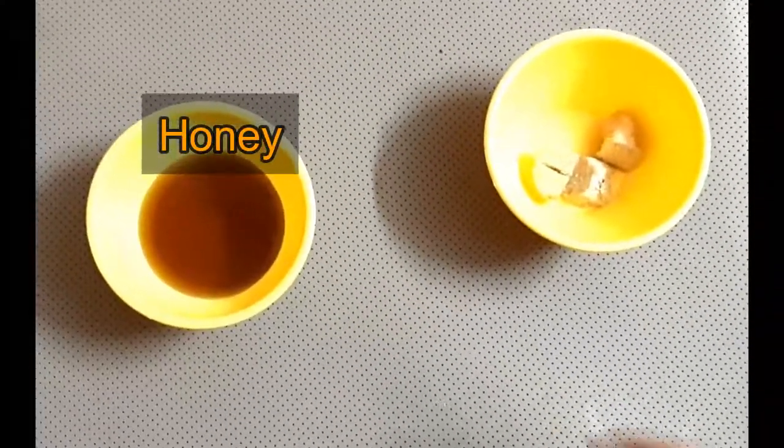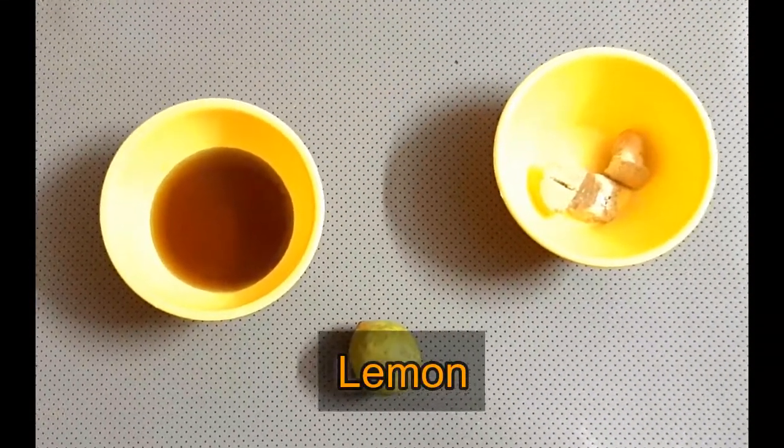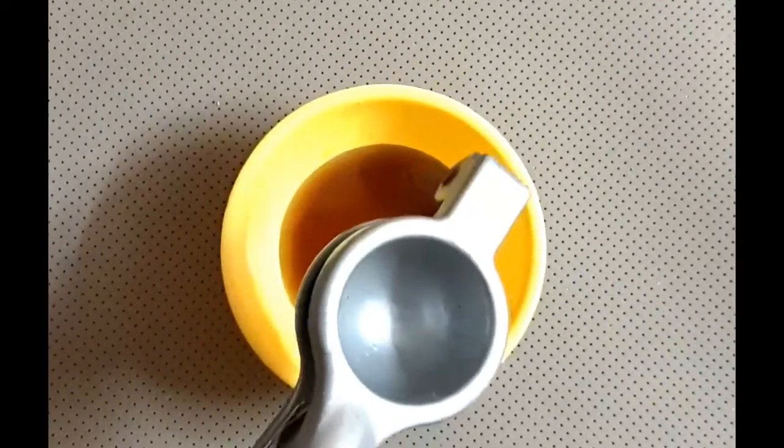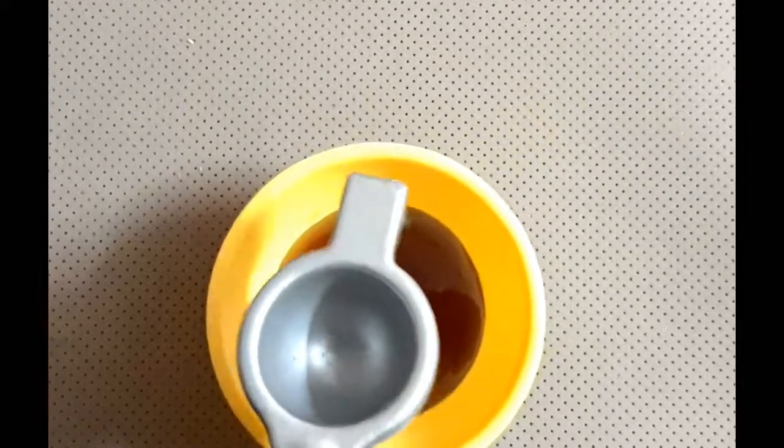We need honey — I have brought 2 big spoonfuls — a little bit of ginger, 2 to 3 pieces of ginger, and 1 lemon. You can adjust the ginger and lemon quantity according to your taste.